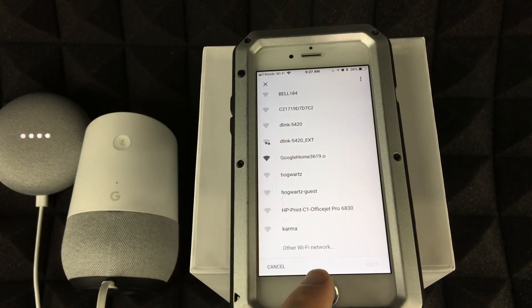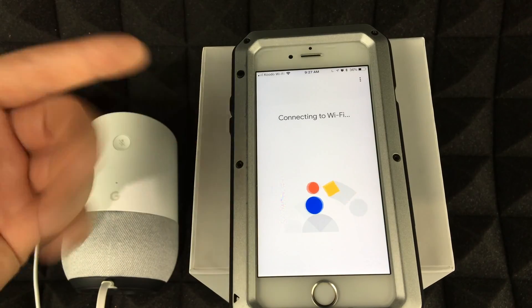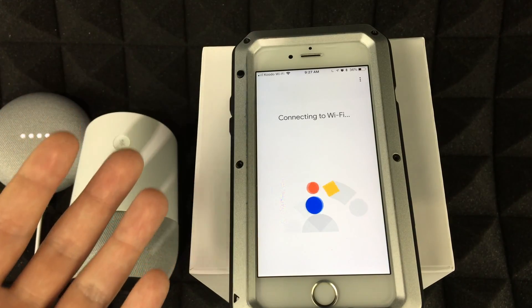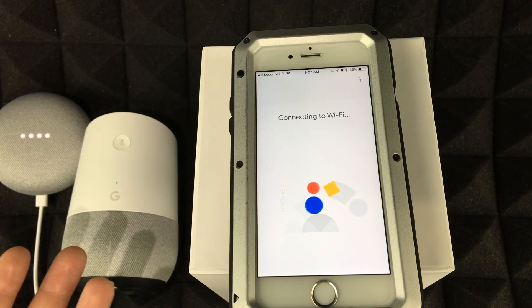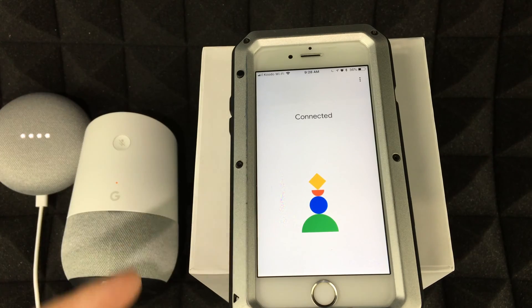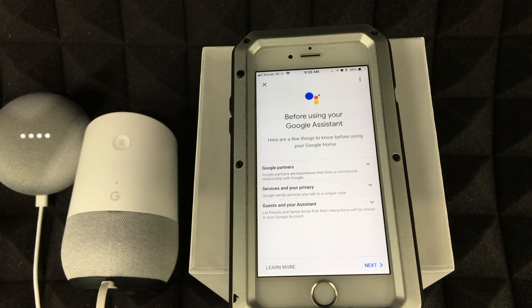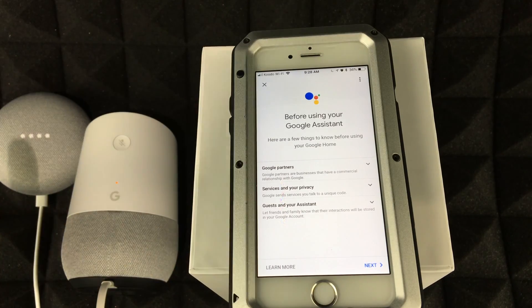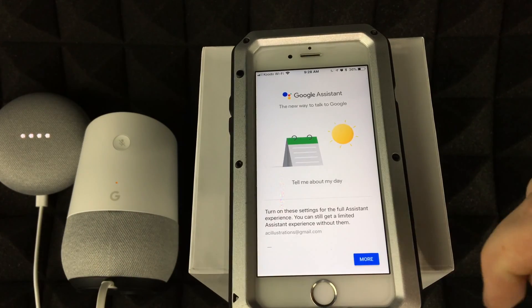Next it asks for your Wi-Fi network. You should see your network listed — if not, scroll down or type it in. For hidden networks, select 'Other Wi-Fi Network.' Once you tap Next, type in your Wi-Fi password. This is connecting your Google Home to your Wi-Fi, not your phone.